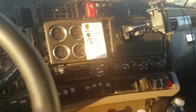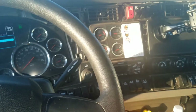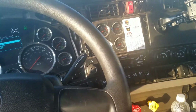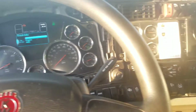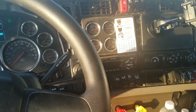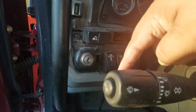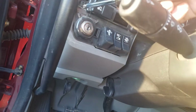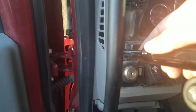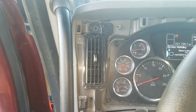Step one: pull off the plastic paneling — they just pop right off. Preferably pull this one off first before this one, because this one right here kind of overlaps the main dash display. They pop right off, no screws or anything.